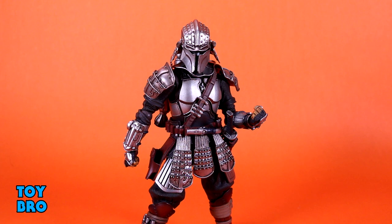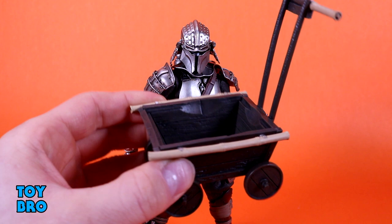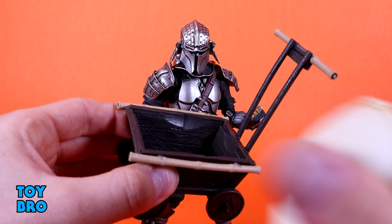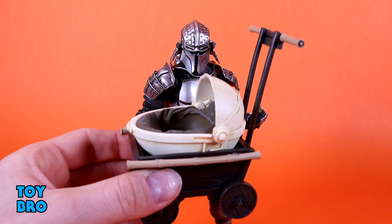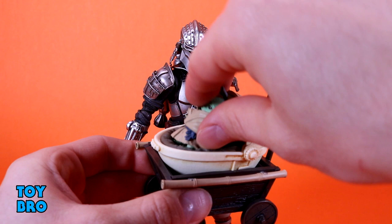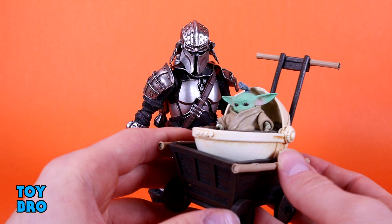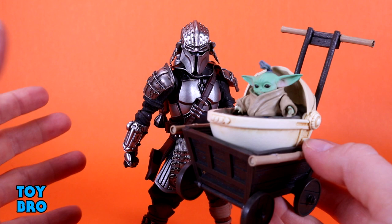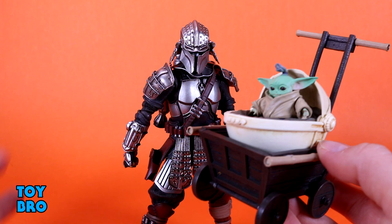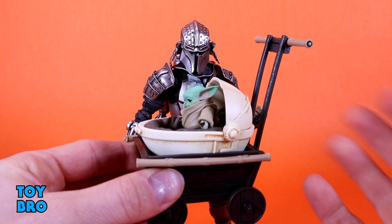We also get the pram, which is pretty crazy. It's a traditional wooden cart - very much a product of the era they're going for. The wheels do move. There's bamboo piping for the handle and side rails, and inside sits basically the pram from the show - a bone white with some brown wash, with inner cushioning. Grogu can sit in there or lay back. He doesn't come with a blanket or toys, but that's fine. For a set to knock this all out in one go, I'm very happy.